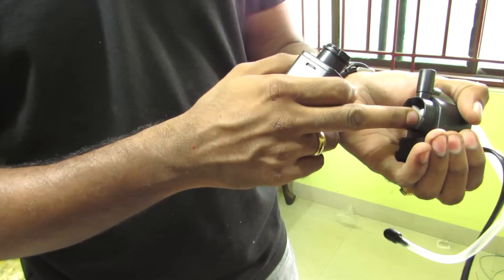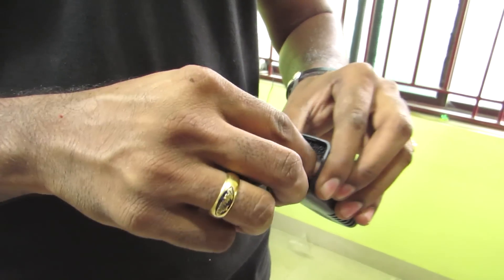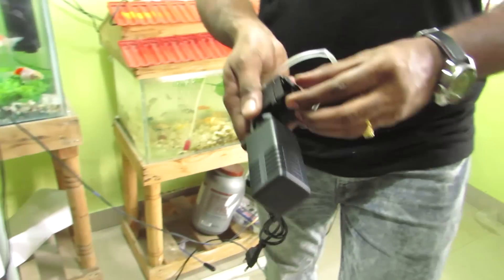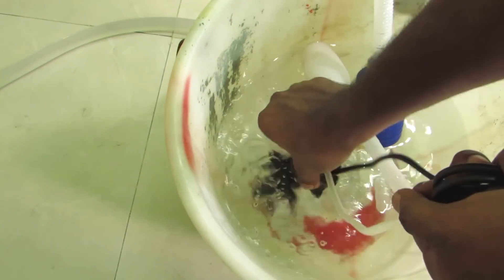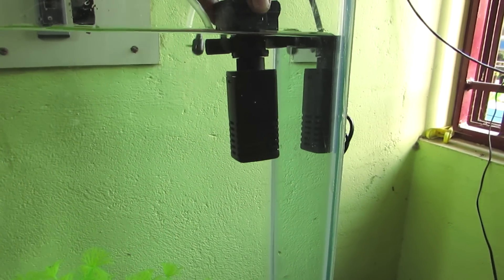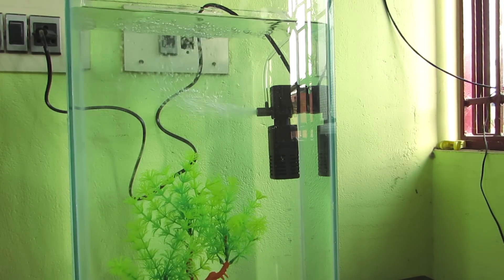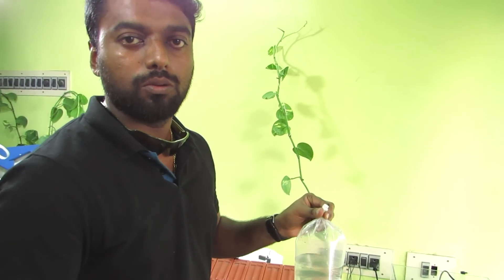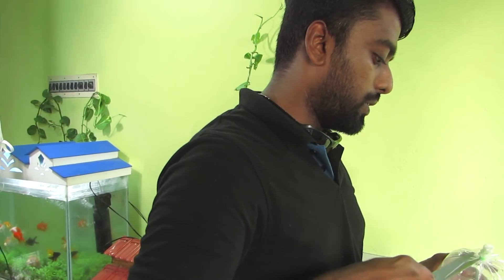If you loosen it, you can clean the nozzle area. If you open it, we can clean the filter. So we will fix it. Let's wash it. So we will fix the filter. If we have fish coming here, there are steps — we will follow them. So we will just loosen it and fix the filter.